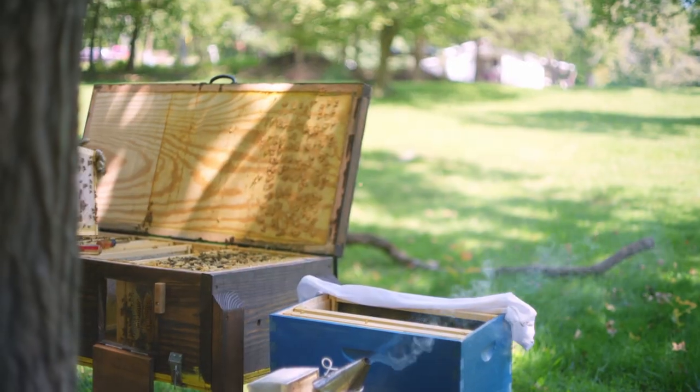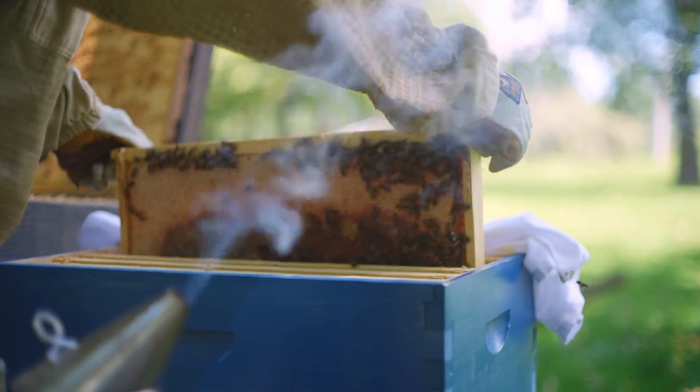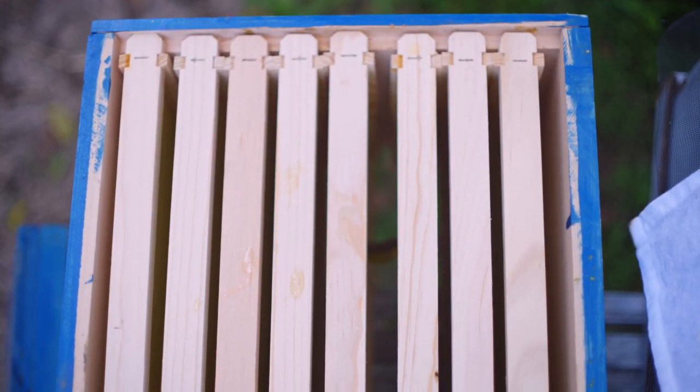After we've got them out and put everything back together, we have the frames out and we replace them. Whatever we take out, we put something in its place. We don't leave any open spaces in the hive because the bees will start creating their own comb — just like they would in a wild hive in a tree, there would be comb everywhere. So if we take a frame out, we put a frame in.